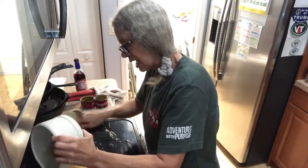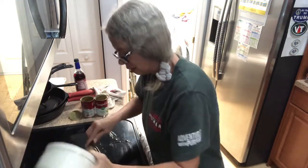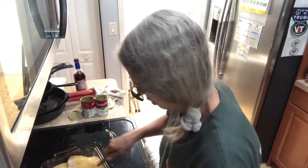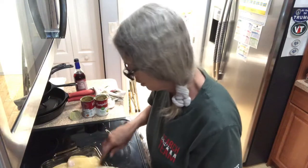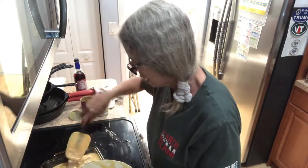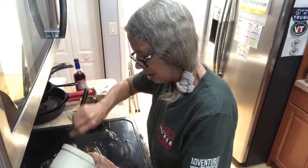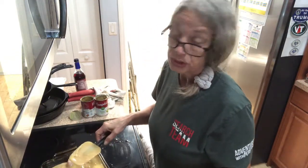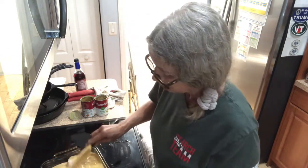You're going to bake this for an hour at 350. After an hour, you're going to come back and put some cheese on it, and either chow mein noodles — I'm going to use the dried onions.